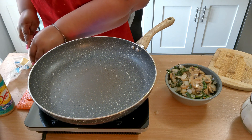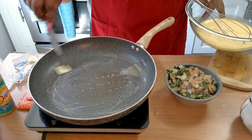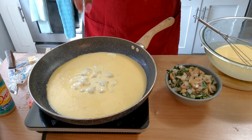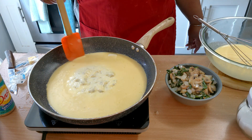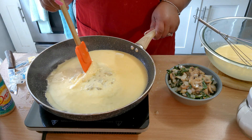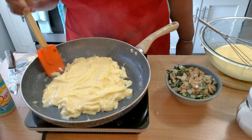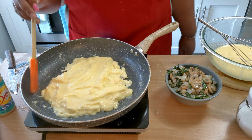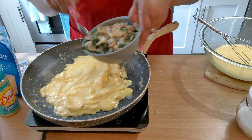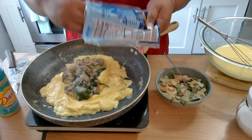Now I'm going to add some butter to the pan and rub it all over. I only added a pinch of salt to the eggs. I like to move it around the pan. Now let's go in with some of the spinach and onion filling, and we're going to add some cheddar cheese.